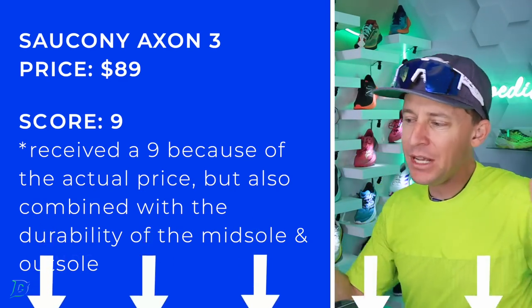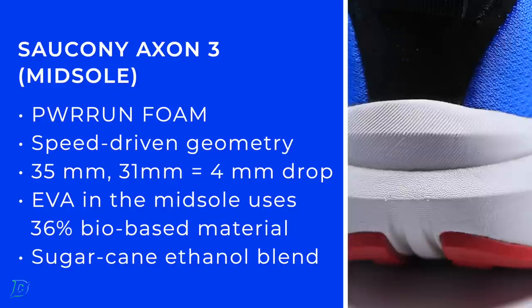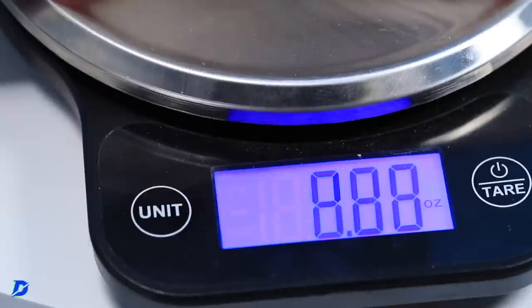Here's the crazy thing — midsole material. I'm just going to put it on the screen so you can read it. It's bio-based, something to do with sugar cane. I'm not exactly sure how they're putting it together. That's an amazing... I think that is one of the major reasons this entire shoe is coming in at 7.5, 7.6 ounces in my size.